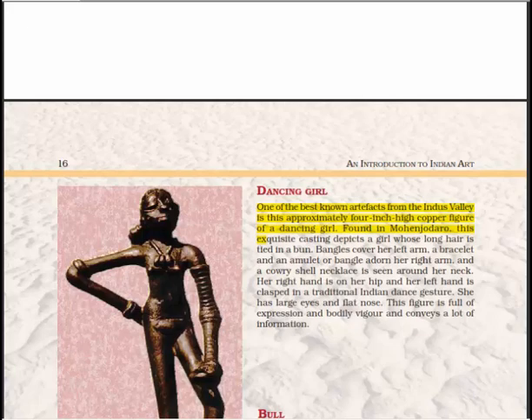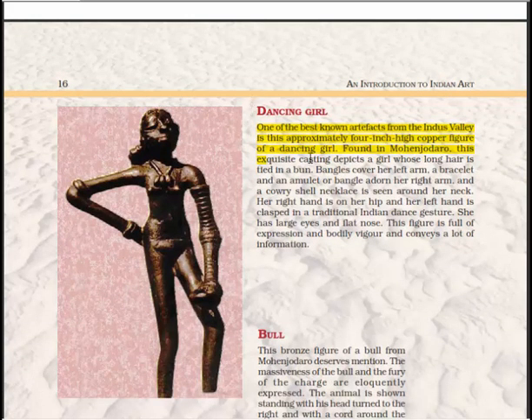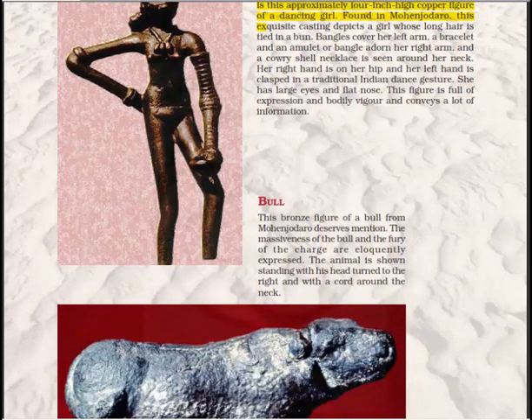The Dancing Girl is one of the best-known artifacts from the Indus Valley — an approximately four-inch high copper figure found in Mohenjo-daro. This exquisite casting depicts a girl whose long hair is tied in a bun, bangles cover her left arm, a bracelet and an amulet adorn her right arm, and a cowrie shell necklace is seen around her neck. Her right hand is on her hip and the left hand is clasped in the traditional Indian dance gesture. She has large eyes and a flat nose, and this figure is full of expression and bodily vigor.